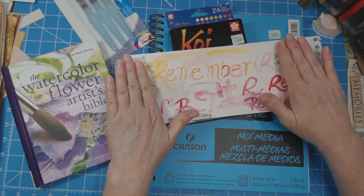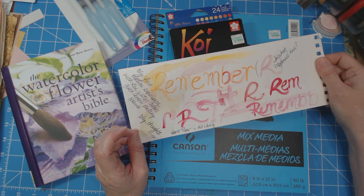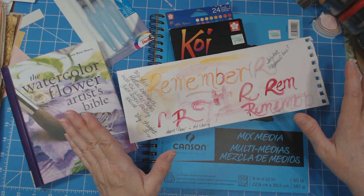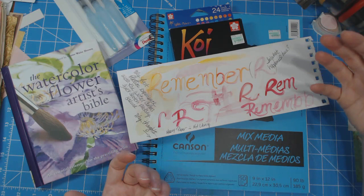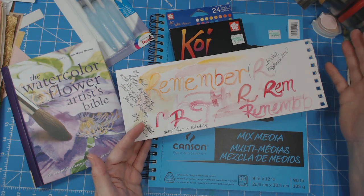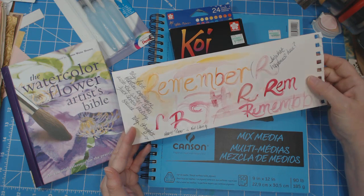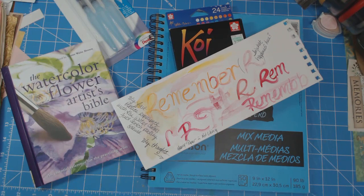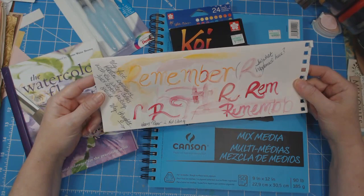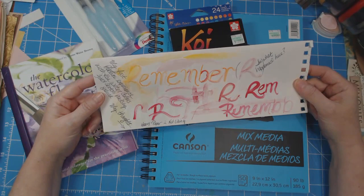I actually tossed this in the trash without the notes, then remembered that young lady's video where she had done a painting when she first started and then three years later did the same painting again. Her colors were just so much more deep, layered, and amazing — she had learned quite a lot in three years. I thought, well, if I can do that at least, that'll be the most I can hope for, and it'll work for what I want to achieve. I'm not looking to be a master at this.